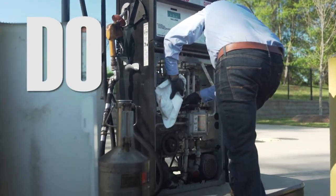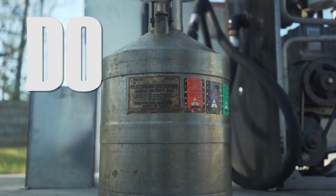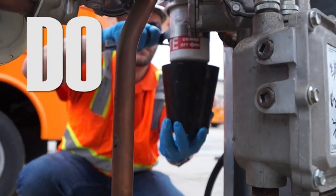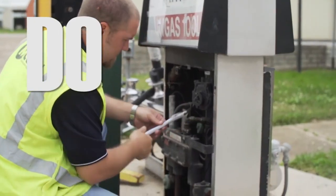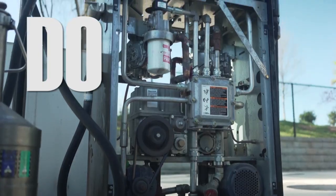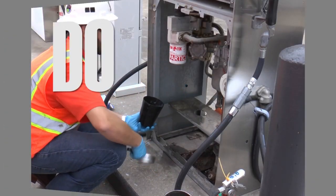Use approved materials to clean up spills. Drain filter contents into an approved container and dispose of old filters properly. Use properly sized and rated filters. Perform a leak test after installing new filters. Make certain all filters are installed properly. Have a new filter ready to install immediately after removing an old filter.